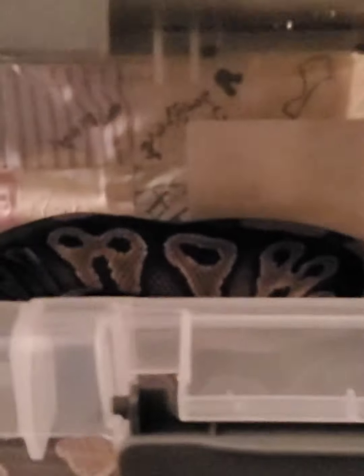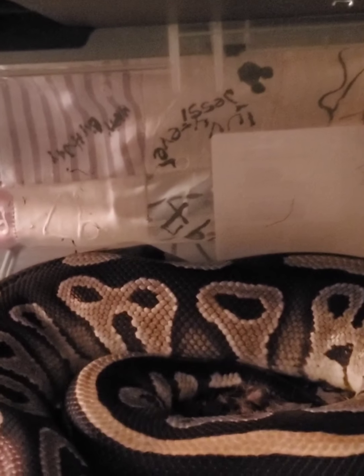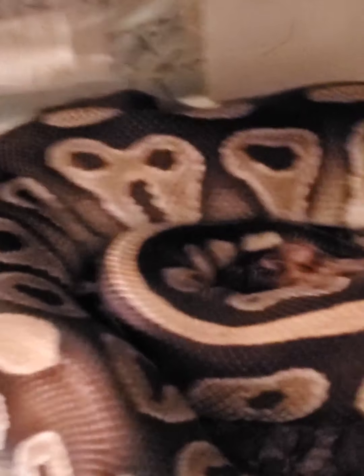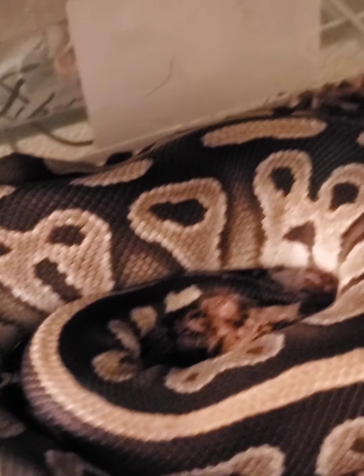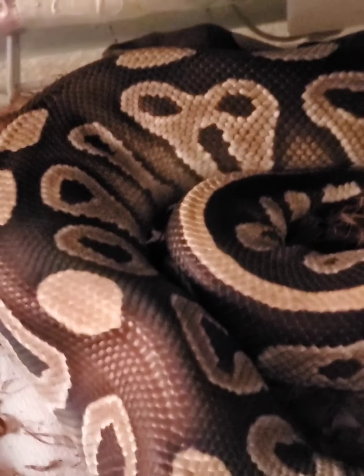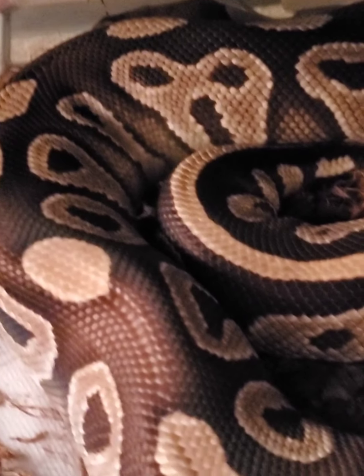The main goal was to get her into this big enclosure because she is a big girl. She looks very comfy. Goodnight.